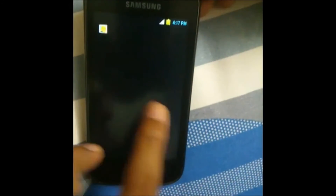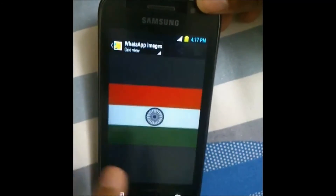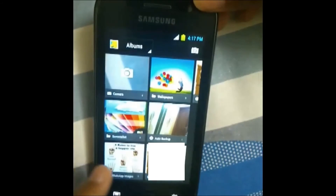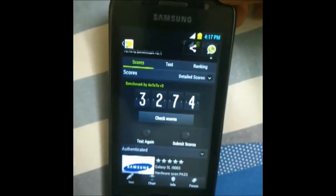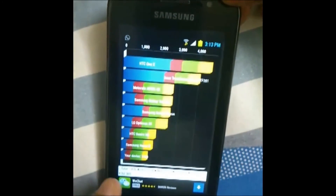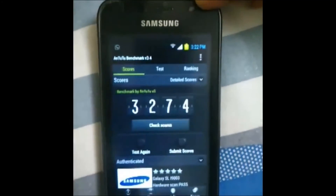I ran a few benchmarks on this ROM. The scores were okay — but what can you expect from a two-year-old phone? The benchmark scores were 3274, 822, and 1436 as the lowest. The ROM is smooth and that's what matters.